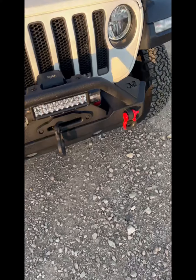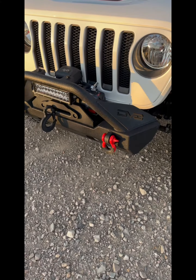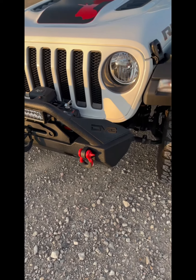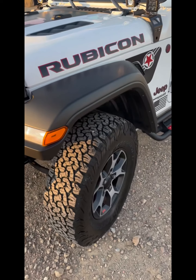Go ahead and click on that link to save some money. Also send me a picture of what you get and let me see what you put on. It's for all Jeeps, Broncos — every single product they sell.